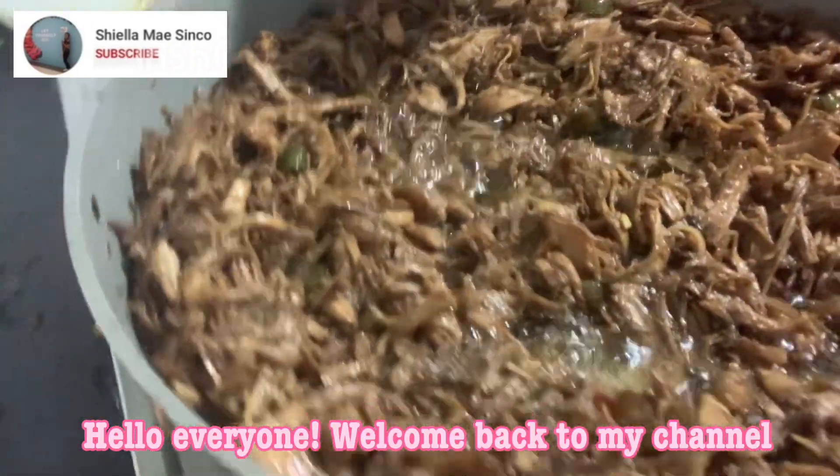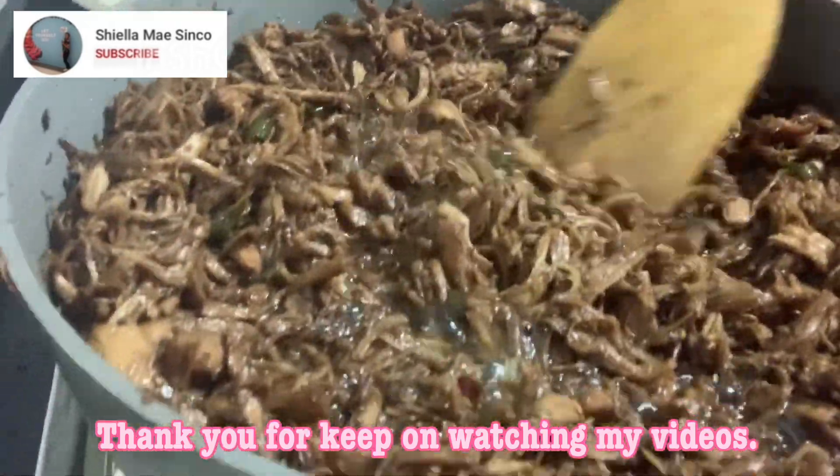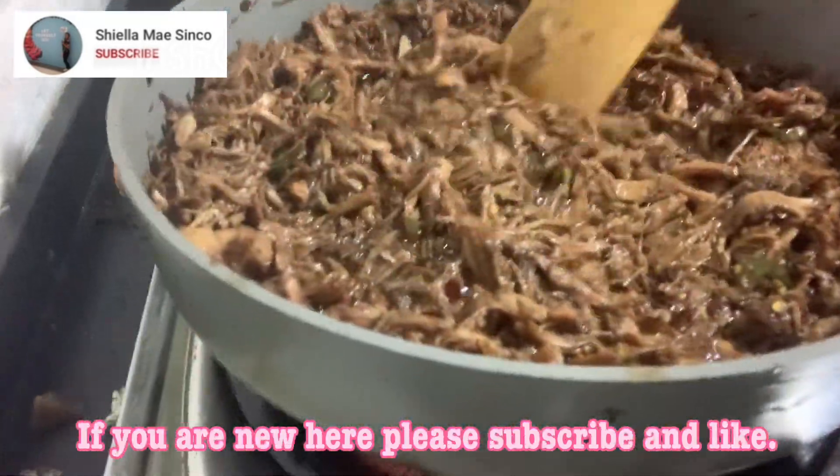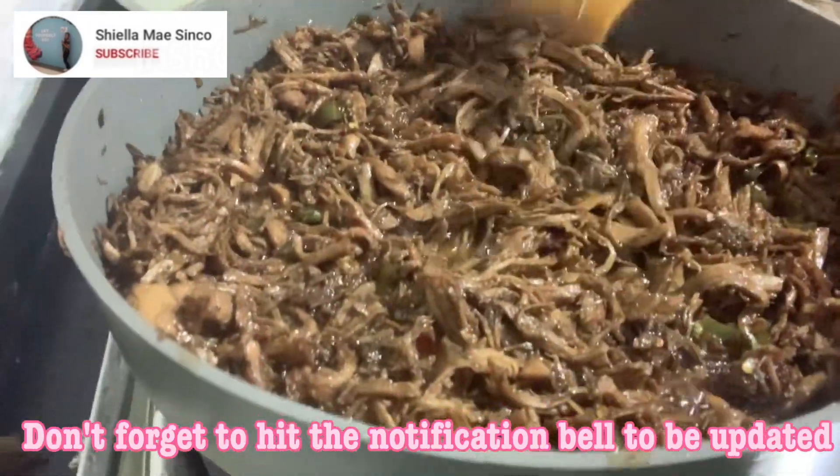Hello everyone, welcome back to my channel. Thank you for watching my videos. If you are new here, please subscribe and like — don't forget to hit the notification bell to be updated.